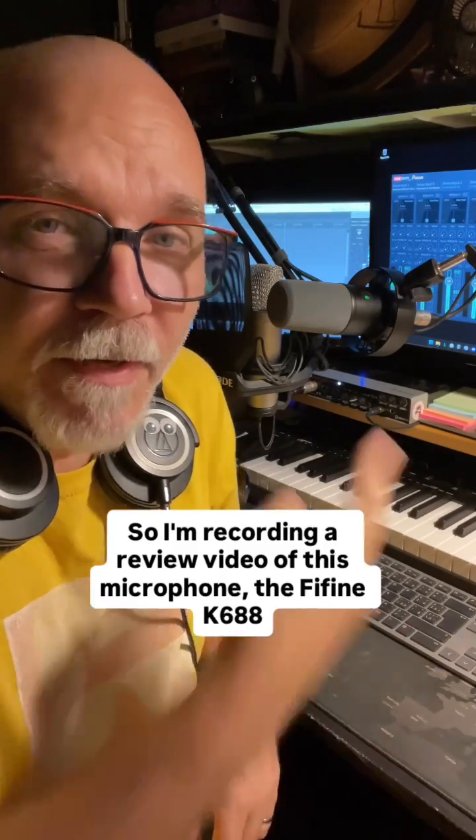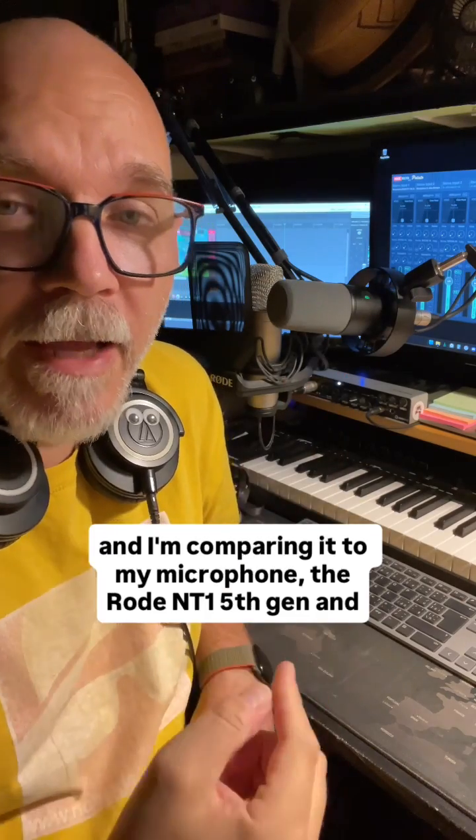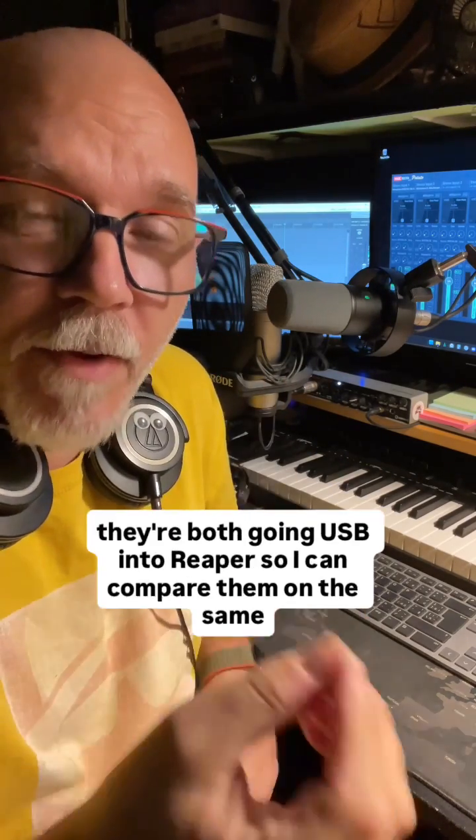I'm recording a review video of this microphone, the Fifine K688, and I'm comparing it to my microphone, the Rode NT1 5th Gen. They're both going USB into Reaper, so I can compare them on the same settings.